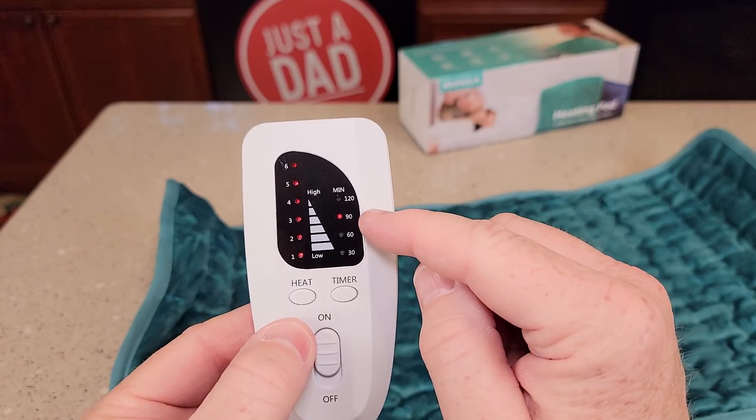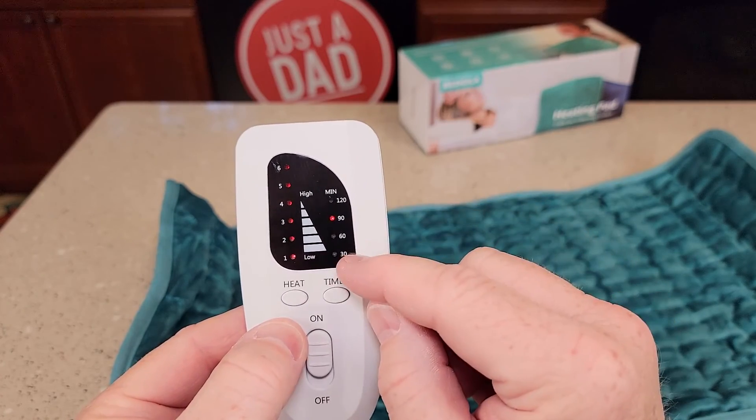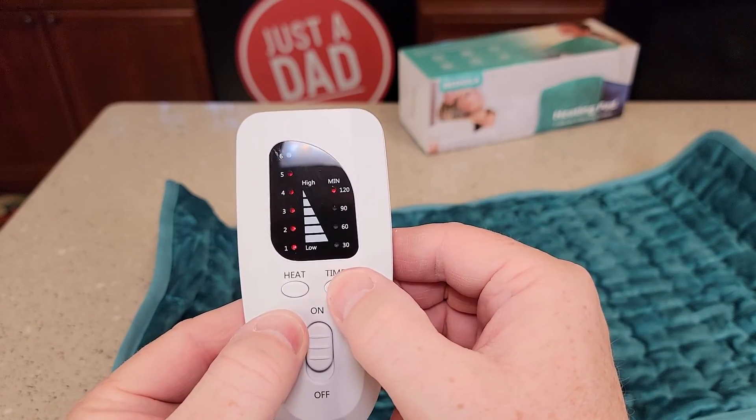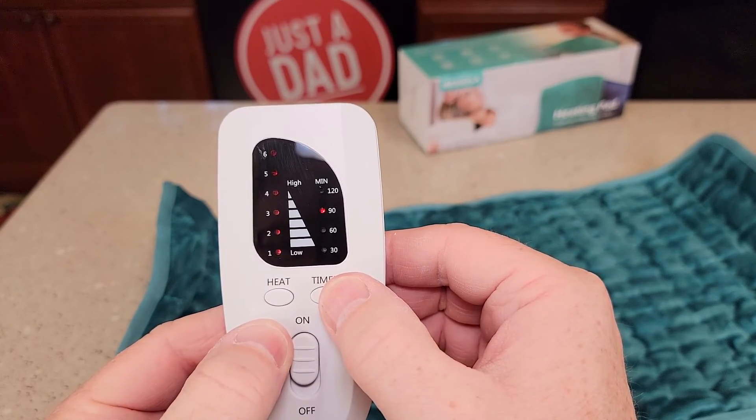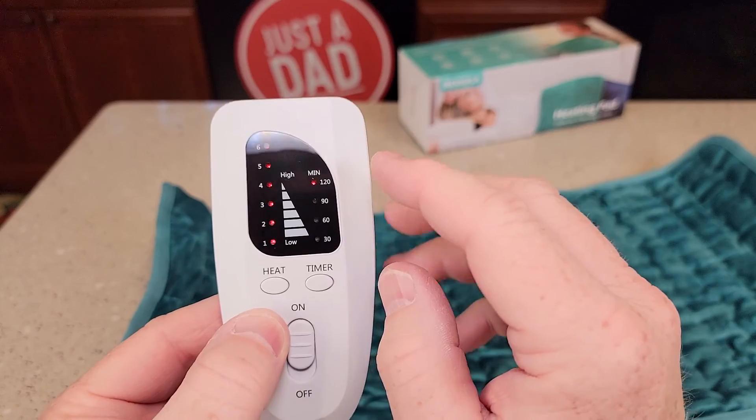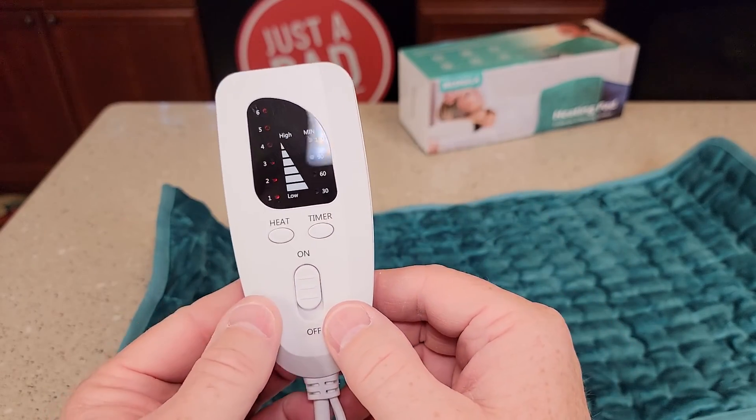Now it's going to shut off after two hours no matter what, but we can shut it off sooner if you want. The timer — you can go to 30 minutes, 60 minutes, 90 minutes, or 120 minutes. No matter what, this will shut off after two hours.